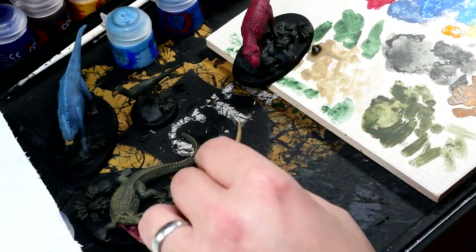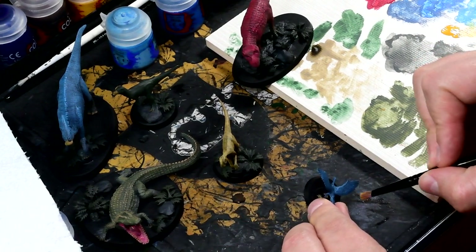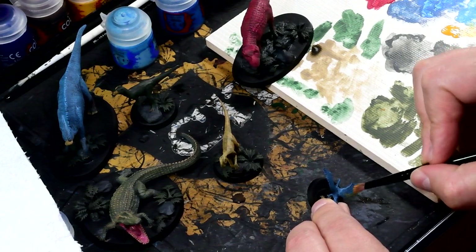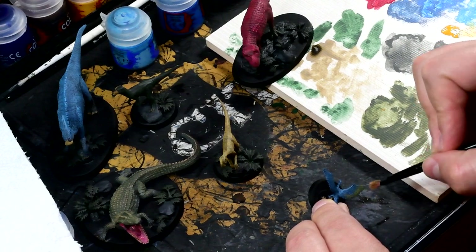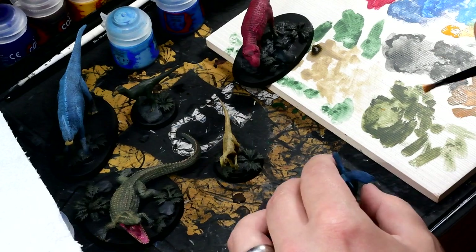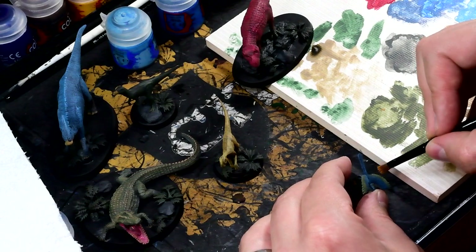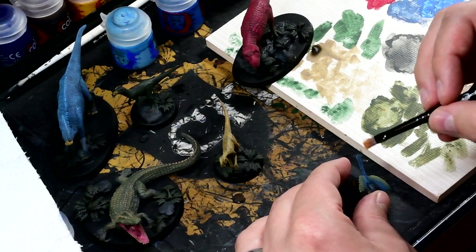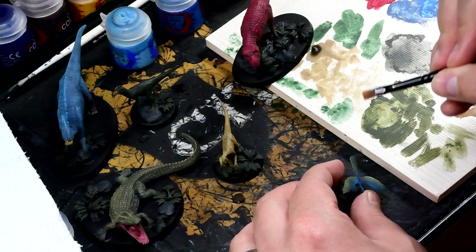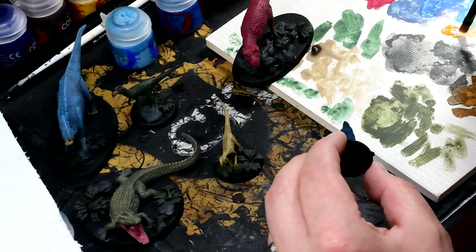Then I moved on to the feathers on the Archaeopteryx and I used the yellow to dry brush on the wings just to get a little bit of a different color there. This highlights the fact that you end up with a different result depending on what's underneath — the yellow dry brush on top of the blue gives you a slightly greenish color. It's not actually mixing the colors, but you end up with a bit of a mix because of what is showing through from underneath, since the dry brush is not so opaque. I was really pleased with that — exactly what I was after on this Archaeopteryx to get a really interesting, bright color on the feathers.